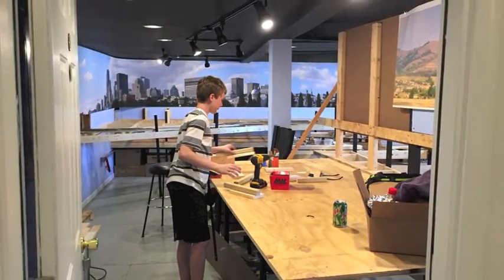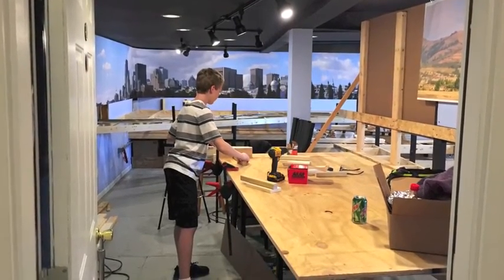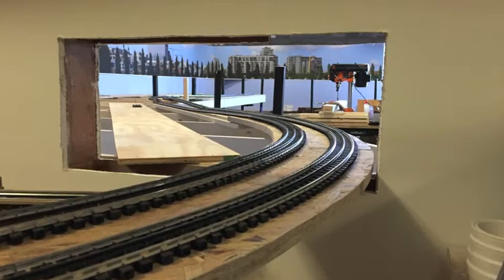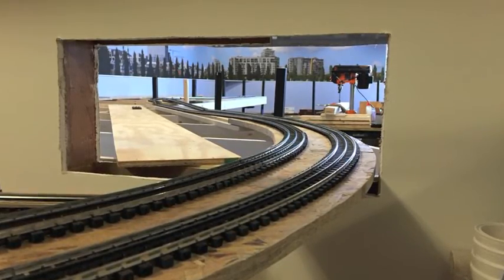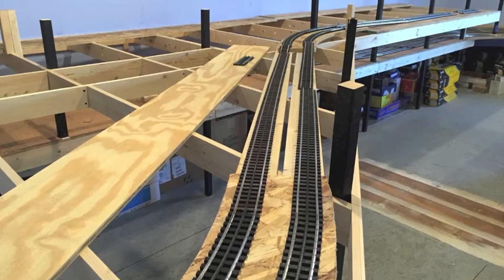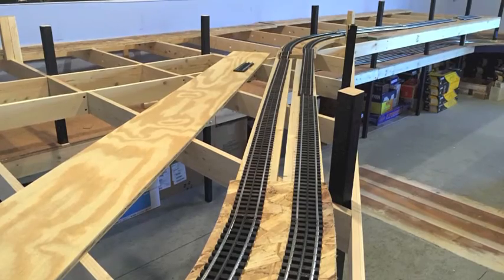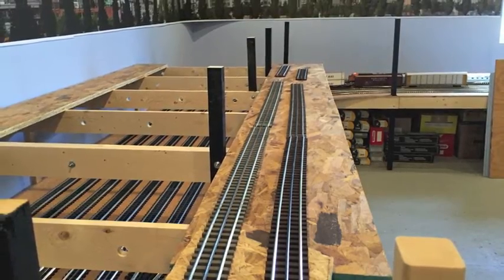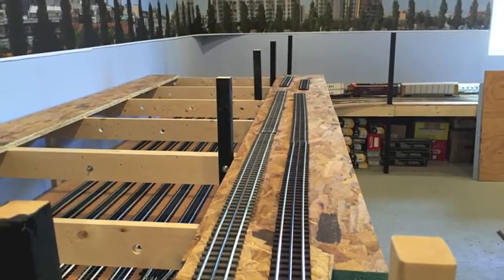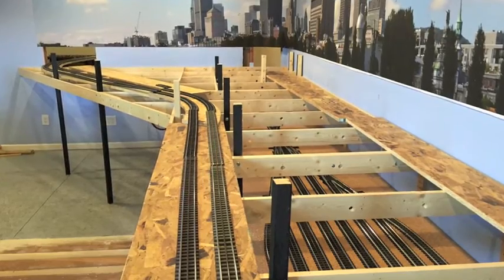My son does help out — there he is, helping get some things ready to go. We're building the risers for the third level. Some of these shots look similar but they're a little bit different, showing progress. The track work isn't put together — it's just laid out to give us an idea. We enjoy taking pictures, then studying them, talking about it, and looking at different ideas to improve.